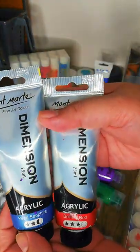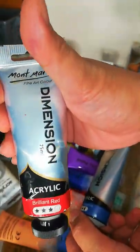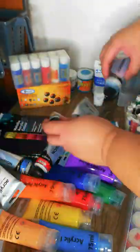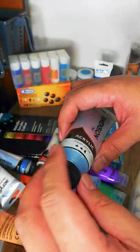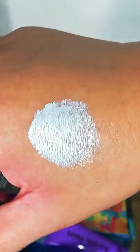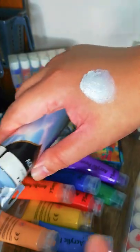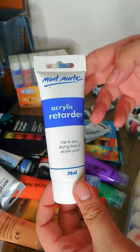The pearl colors I have are pearl sapphire, brilliant red (a regular color, not pearl), pearl yellow, pearl purple, and pearl white. Let me swatch some of these for you — it's like metallic but a little different from metallic.